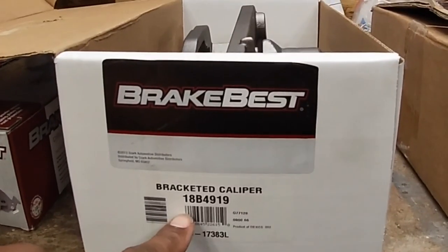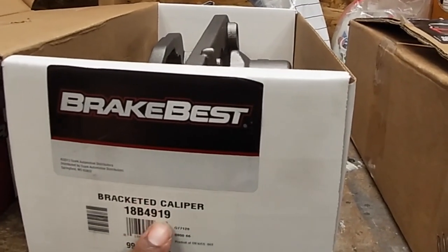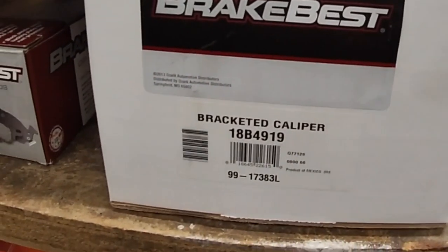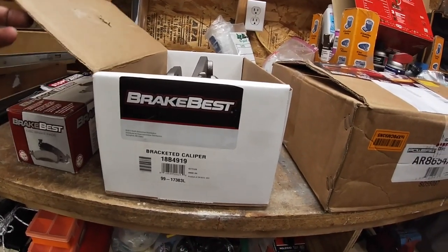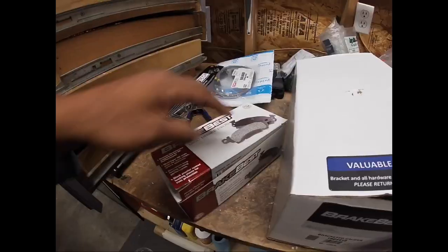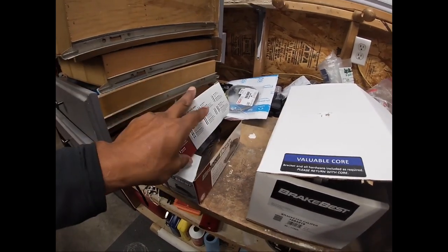This is the part number for the front caliper. I'm not sure if this is the passenger side, but the difference between part numbers is just one digit — this one ends in 19, the other ends in 18. Same part number, just asked for 2008, but it's all the same. These are the O'Reilly's brand brake pads — inexpensive, and I've heard they do the job.